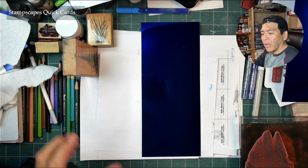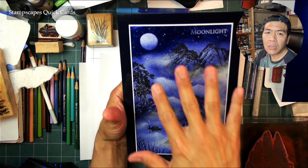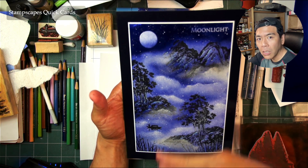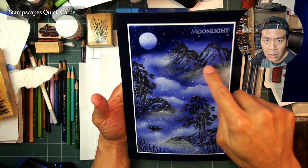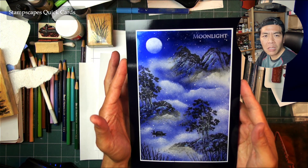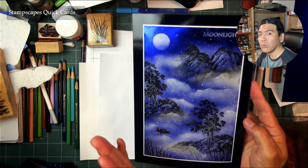Welcome to the Stampscapes Lab. We just did a pretty involved blue foil piece involving a lot of layering with white pigment ink, imagery, and follow-up tweaks with more clouds — a really great, fun type of scene to do. It did involve quite a bit of layering with that white pigment ink and spray sealing with the Krylon workable fixative.